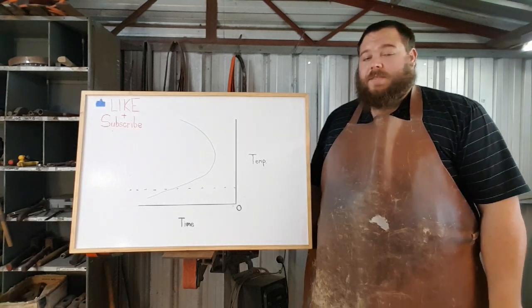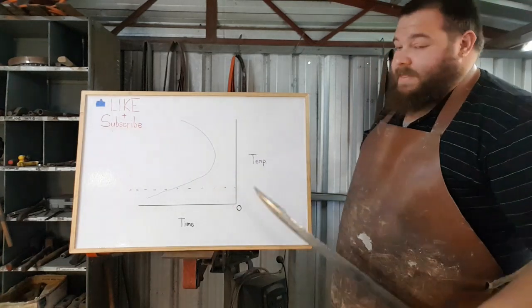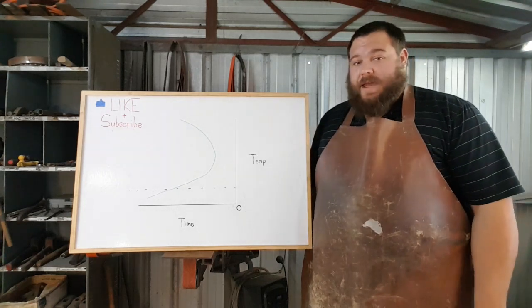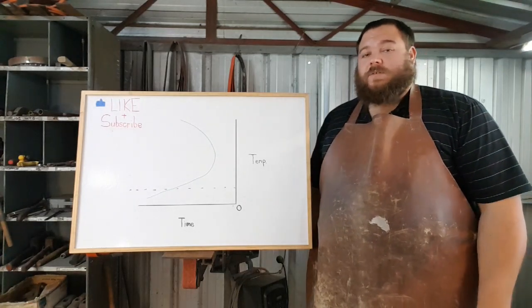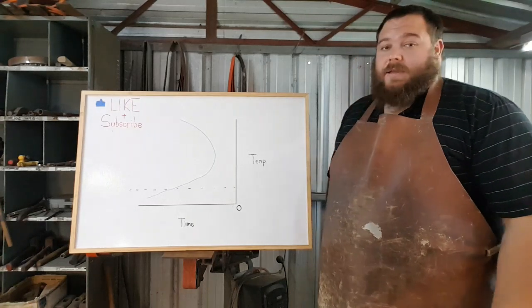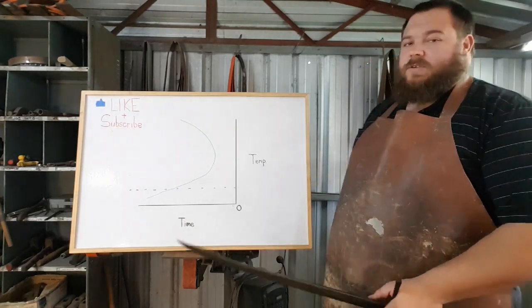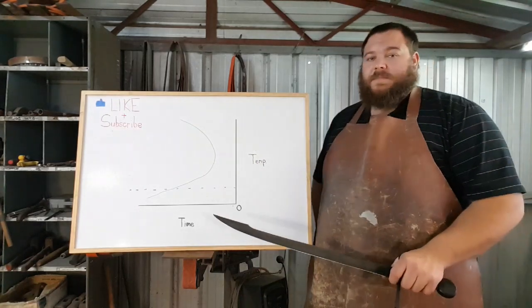When it comes to heat-treating steels, one of the first things you'll come across when researching online is a chart like this. All I'm going to do is a basic rundown, so don't skip ahead just yet. If you're looking for a more in-depth breakdown, I'm going to be doing a very in-depth video on my Patreon for supporters at the journeyman level and above. But basically, this is a quenching chart. Some people mislabel them as heat-treating charts, but all they show you is how the steel forms into martensite, and how quickly.